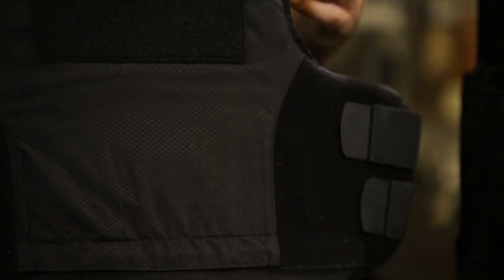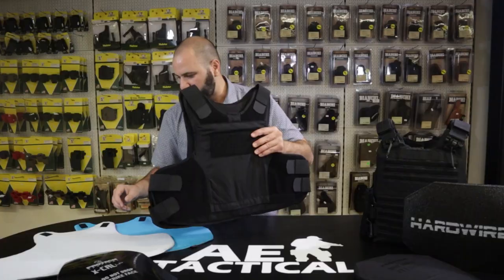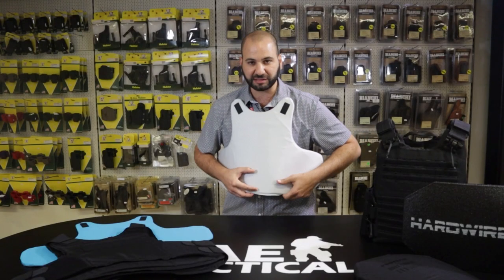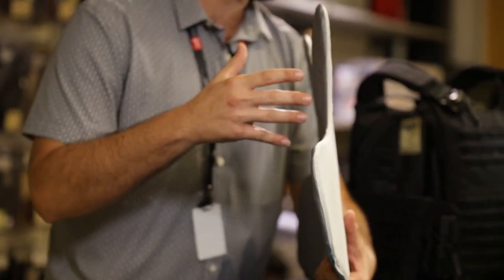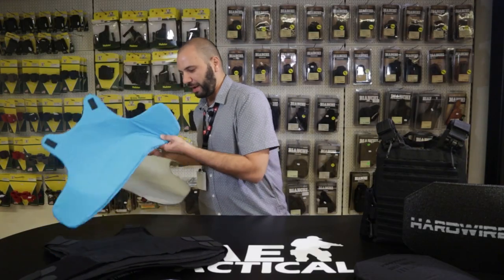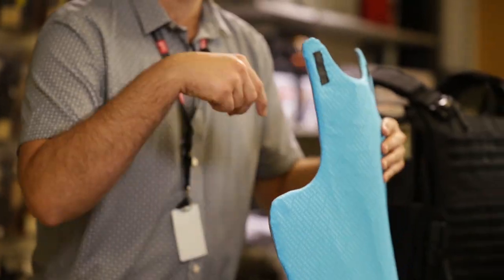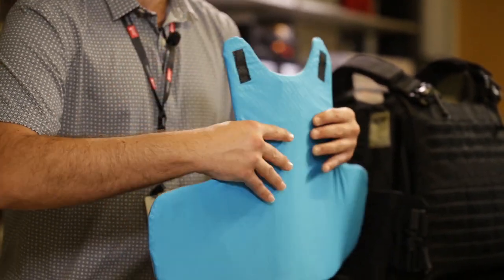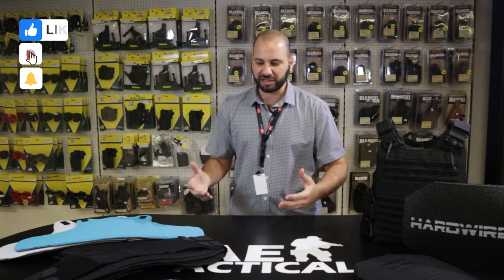It comes in lots of sizes, lots of colors, carrier options, and threat levels from level 2 to level 3A. Coming over here — this is just a front panel, a level 3A, which is one type of package we have. Another package, distinguished by color, is a level 2 SMO2 from the Summit series — a bit more high-end in price but a lot more flexible and pliable. So we pretty much have just about anything you're looking for.